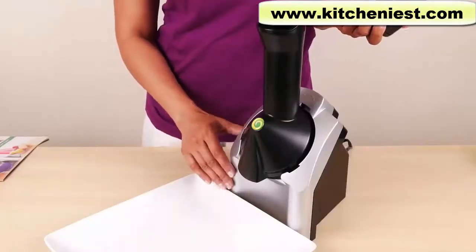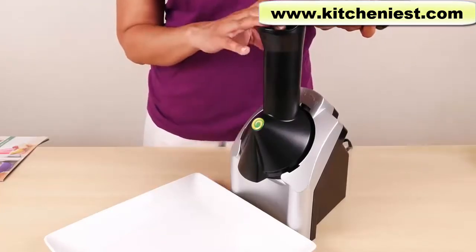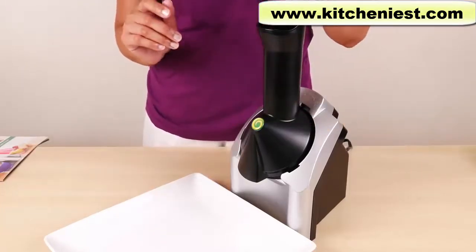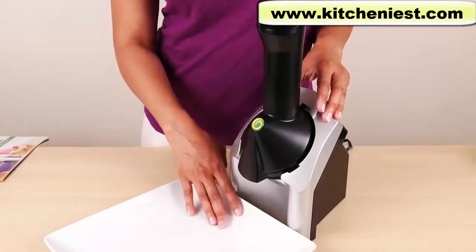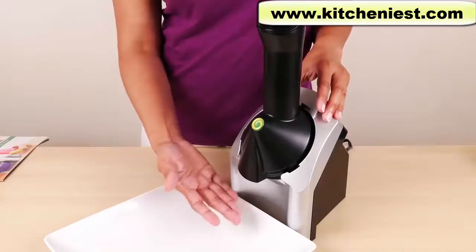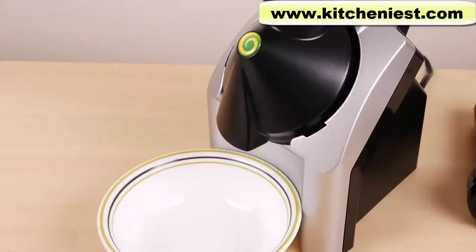The unit is very simple to use. Press the on/off button on the side to on. Put your frozen food into the chute, push it down with the plunger, and the soft serve will come out through the opening. Make sure to put a plate or bowl under the opening to catch it. Since the bottom is curved, it's probably best to use a bowl so the soft serve doesn't go all over the place.